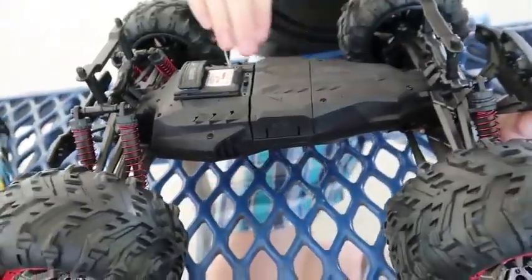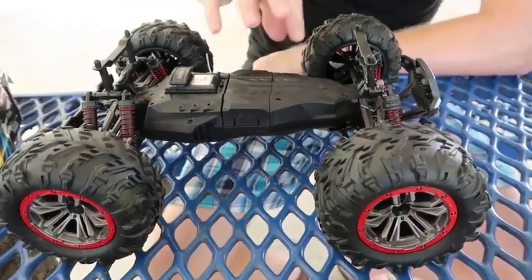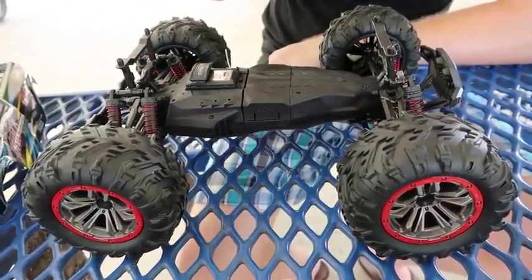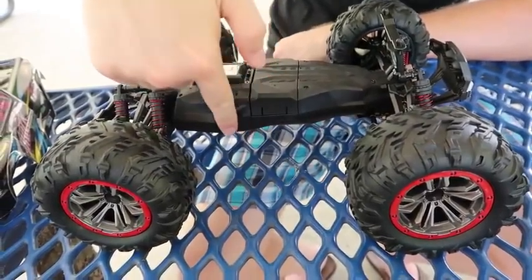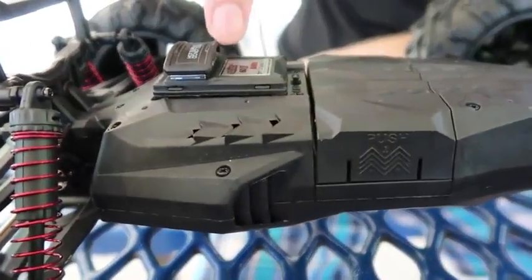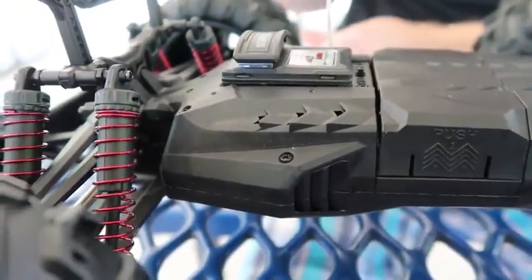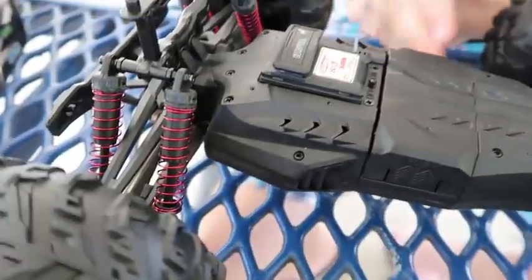There are no body clips — it just snaps on. That's an interesting concept; we don't see this all the time. It has ducted areas where air comes in to cool the motor and then goes back out. We also have an air-cooled ESC/receiver combo up front with a little heat sink on it. At around $80, we don't see that all the time.